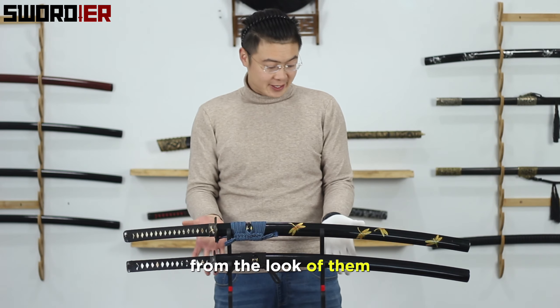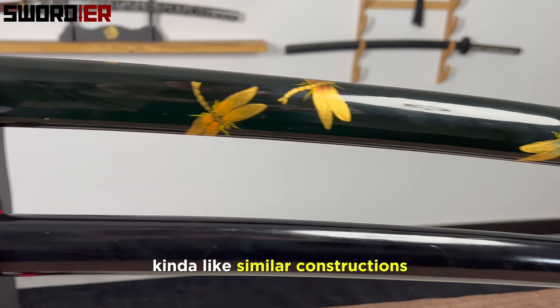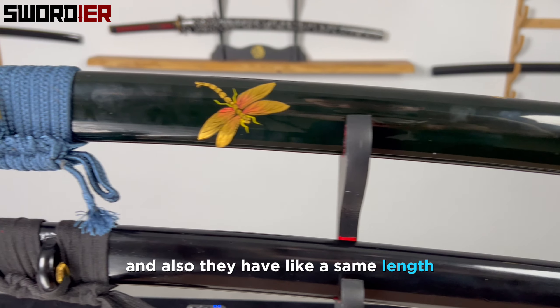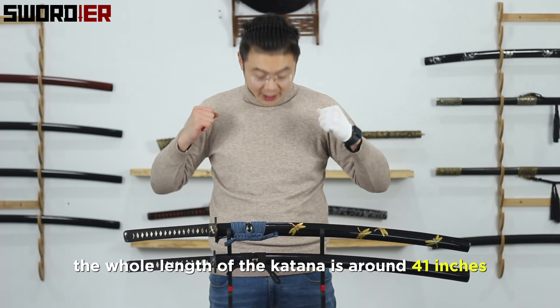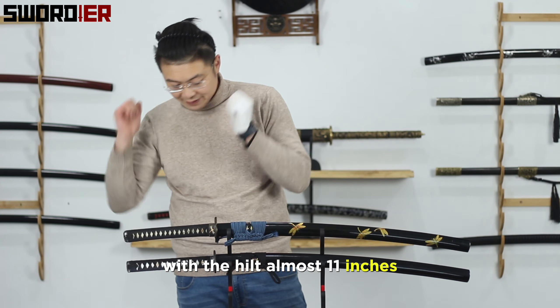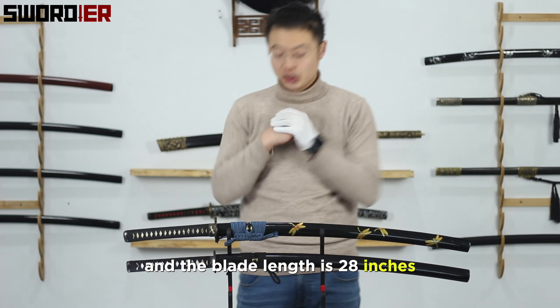From the look of them, you don't see much difference — kind of similar constructions and they have the same length. The whole length of the katana is around 41 inches, with a height of almost 11 inches, and the blade length is 28 inches.